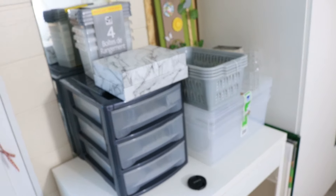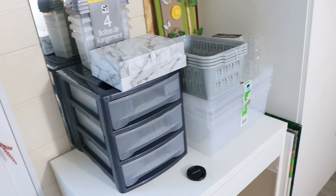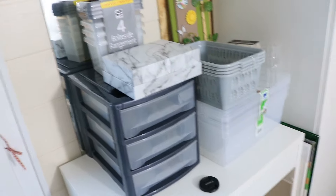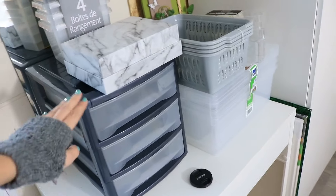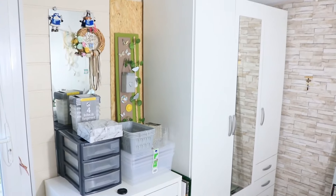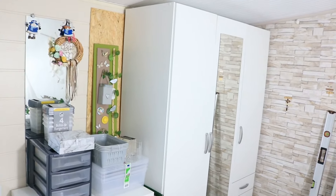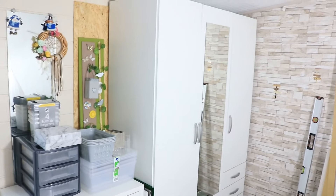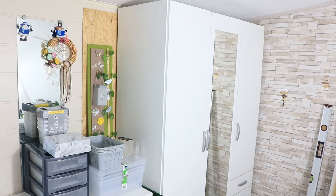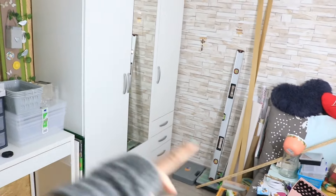J'ai trouvé toutes ces boîtes de rangement pas très chères. Elles ne sont pas forcément très esthétiques, bon à part celle-là qui est super jolie, mais je l'ai récupérée. Je vais bien sûr les customiser un petit peu pour que ce soit un peu plus joli. Mais le but c'est quand même que ce soit rangé, et dans le placard de toute façon on ne le verra pas, donc c'est pas très grave. Le meuble est monté, il reste plus qu'à mettre les étagères à l'intérieur — elles ne sont pas encore montées, il faut découper les planches pour les mettre, c'est pour ça que mon père a laissé son matériel de bricolage.